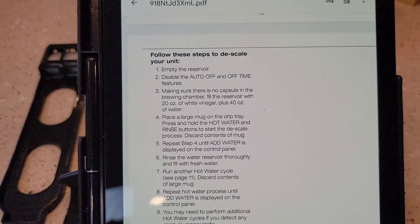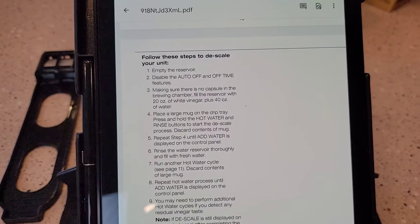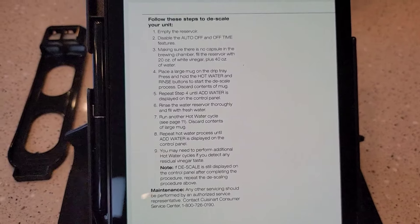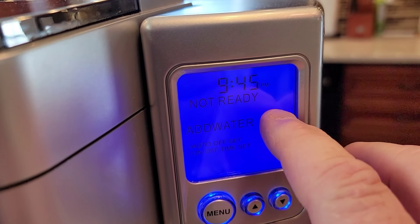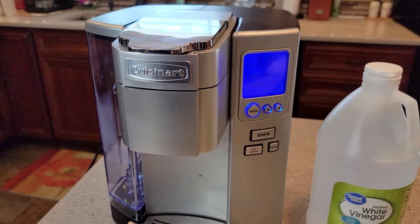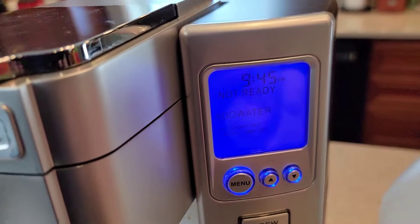Here's what the instructions say: we're going to put 20 ounces of white vinegar and 40 ounces of water. Then we're going to press and hold the hot water and rinse buttons to start it, and then we've got to rinse it thoroughly. You also need to do this if your descale light comes on — you could do some damage to the coffee maker if you don't descale it. This thing will sense if that heating element inside is starting to get covered with hard water deposits, so if your descale light comes on, make sure you do this.